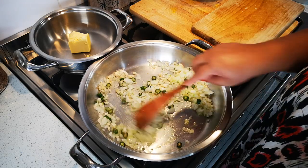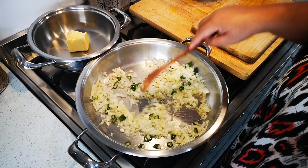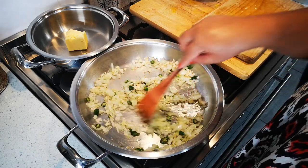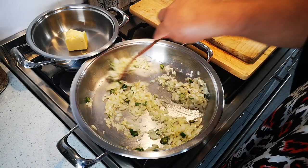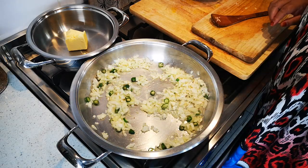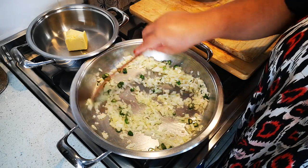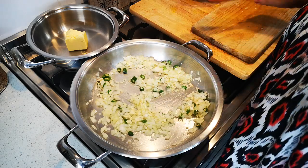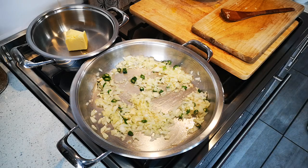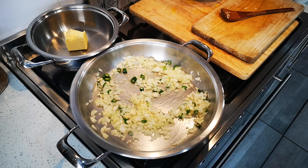I'm going to do two things at once — please do not be alarmed. You just want to sweat it down, and there was only about one tablespoon of oil, not a lot. It's spicy — those chilies always get me!